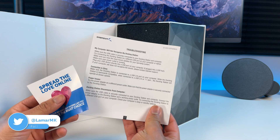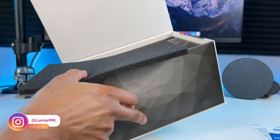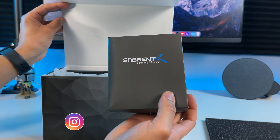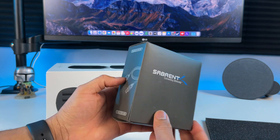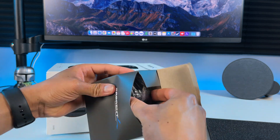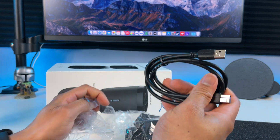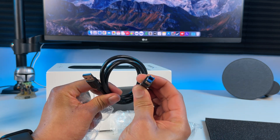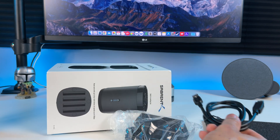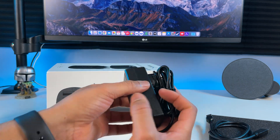Now let's unbox it and see what's included. It is packaged pretty well. Got a box right here that includes the USB cable and power adapter. Here's the USB cable — it has this weird looking connector on one end and the regular USB on the other. This is the power adapter, so you actually need to plug this dock in separately.